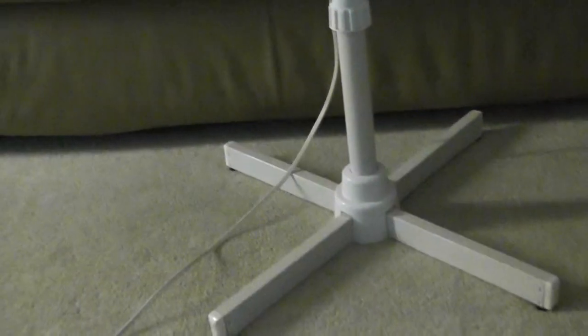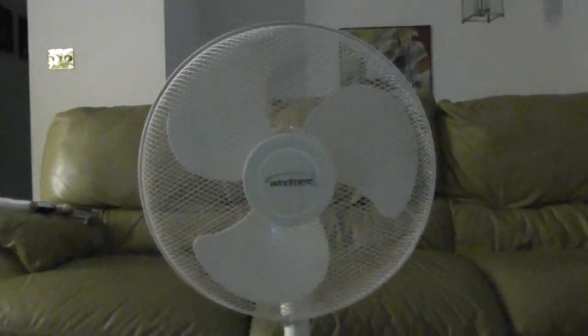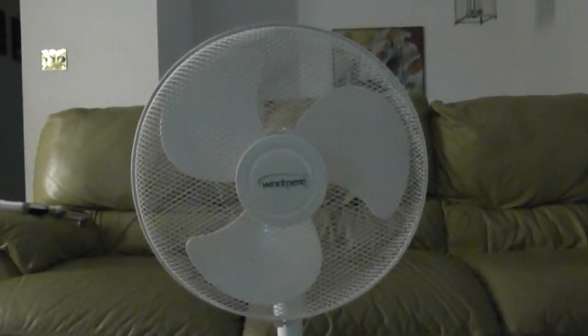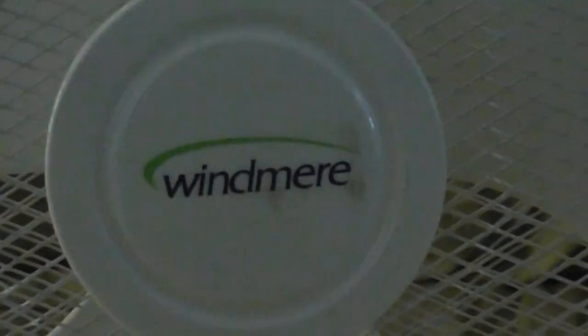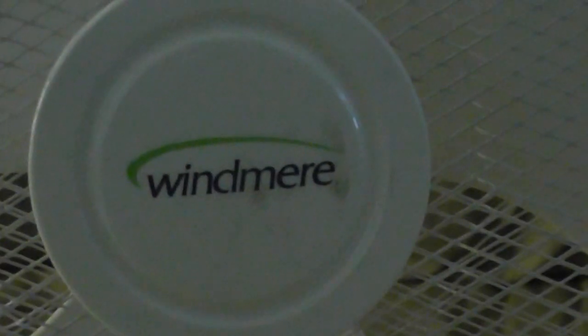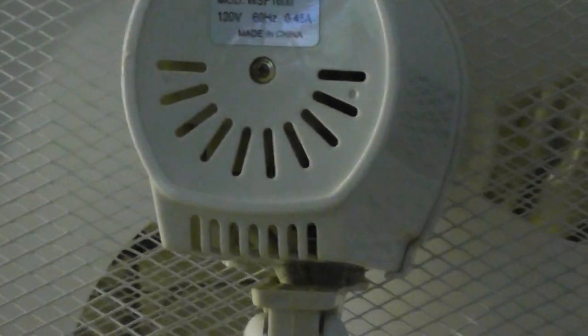I'll show you what it looks like at its shortest height. And I'll show you the back — there's the back of the fan.